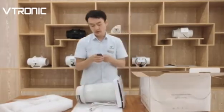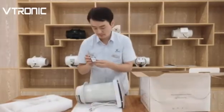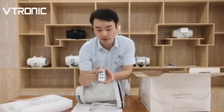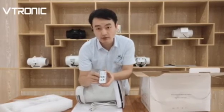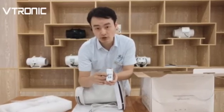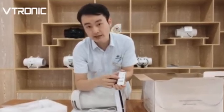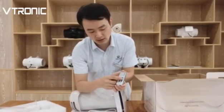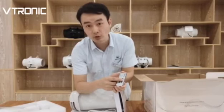About the remote controller — it has three speed options: low, middle, and high speed. And here are the mode options: this one is intake air mode, this one is exhaust air mode, and the last one is the recycle mode.